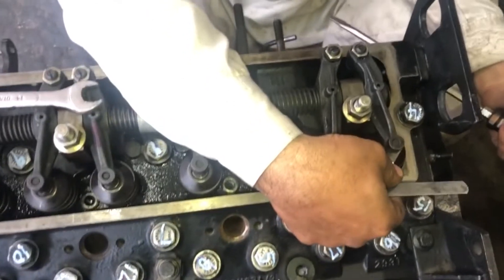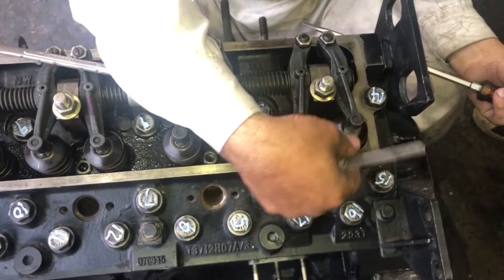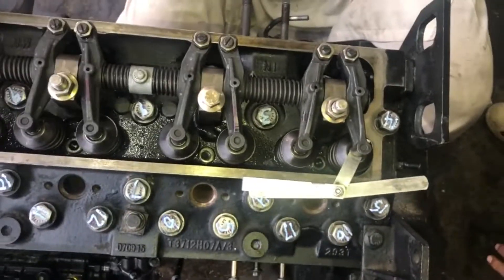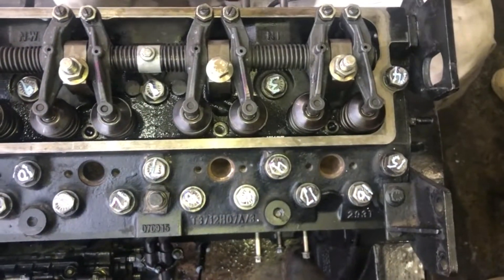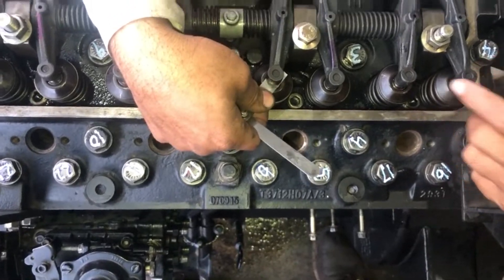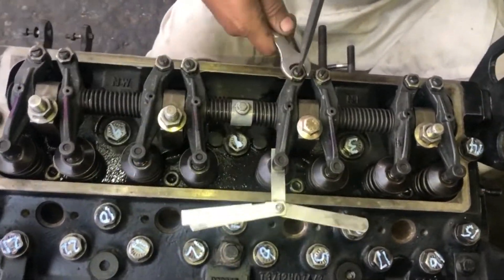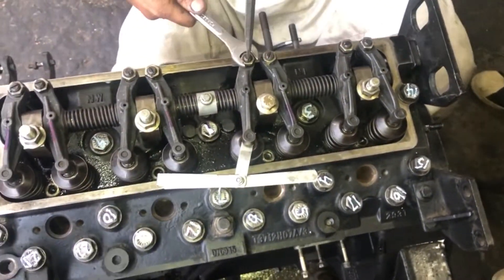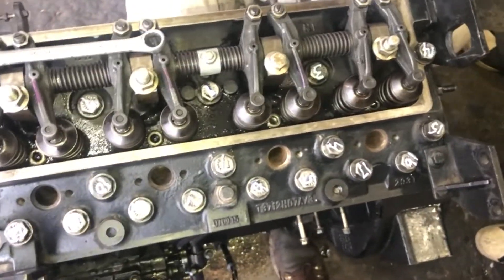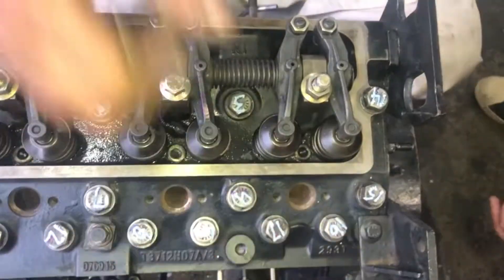Number four cylinder intake and exhaust — both valves. If you want to learn the valve adjustment, please watch the complete video. This is number three cylinder inlet valve. Inlet valve of number three cylinder and inlet valve of number four cylinder are adjusted.